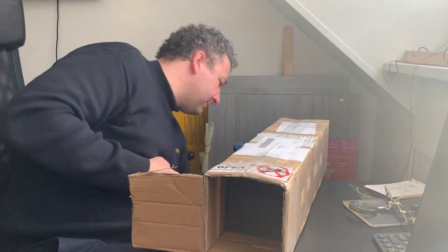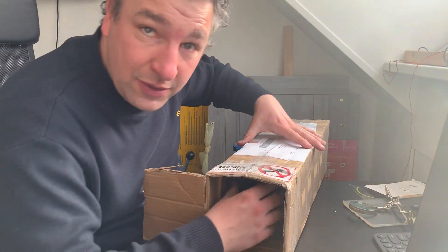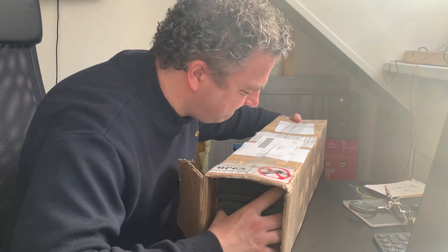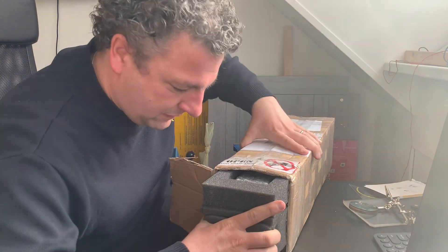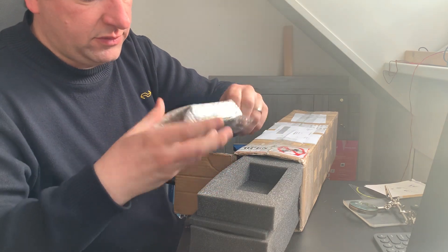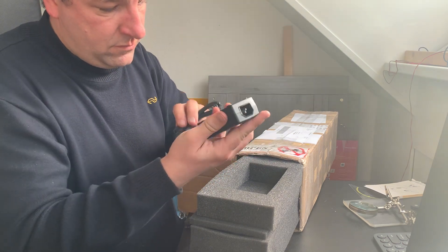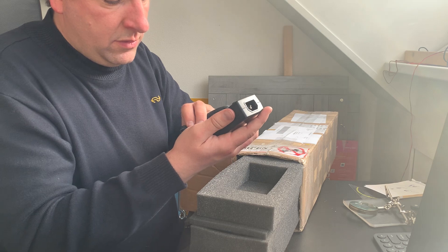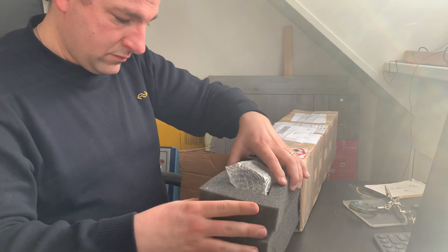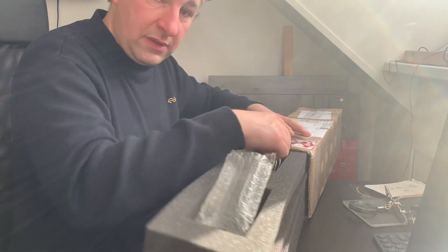Let's get this out of the way and see what else we have in here. It's quite heavy. We have a very, very nice power adapter — 5V 2A — and a cord.